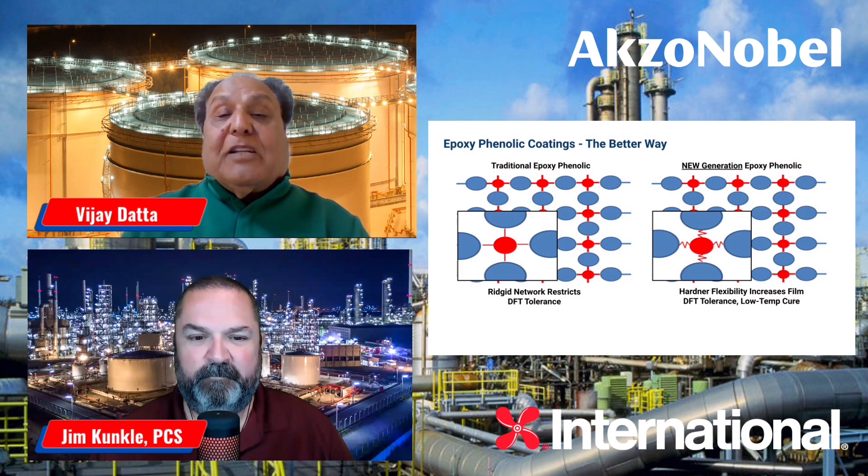When these coatings are subjected to high heat, it further cures the coating. In the traditional epoxy coating, it will cause brittleness and the coating will crack. Whereas in the new-gen epoxy phenolic coating, due to the springy action and the flexibility introduced, these coatings stay very flexible — and even at high DFT, they do not crack.